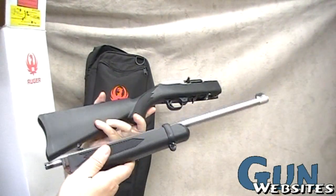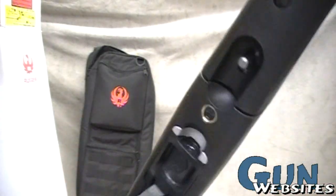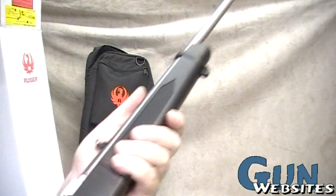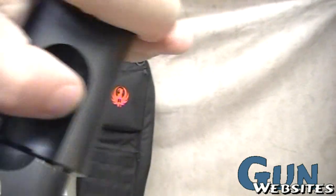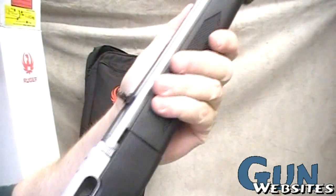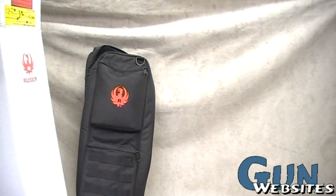It's a 10/22 with a polymer stock, and it breaks down to a pretty small little package. It couldn't be easier to put together — drop it in, give it a little turn, it's locked in and it's ready to shoot. To take it apart, just pull forward on that lever. Couldn't be easier — locked and good to go.